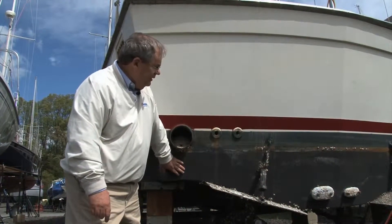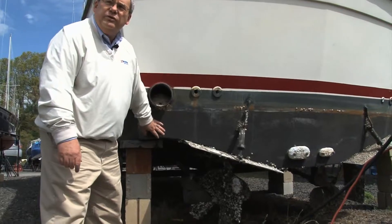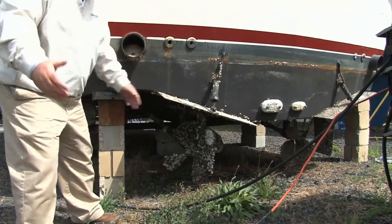This boat is fairly clean on the bottom, and we get a lot of calls every fall about: the bottom of my boat looks really good, there's no barnacles on it, but all the metals are fouled. How come that happened? They used the same paint on both.